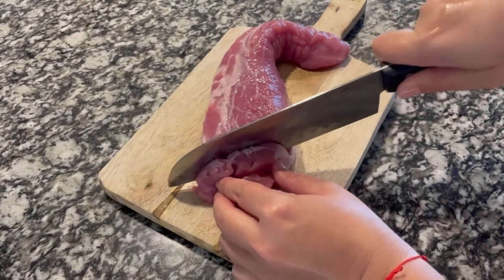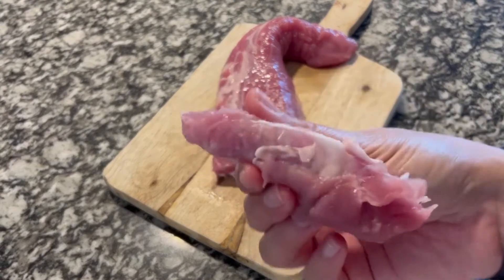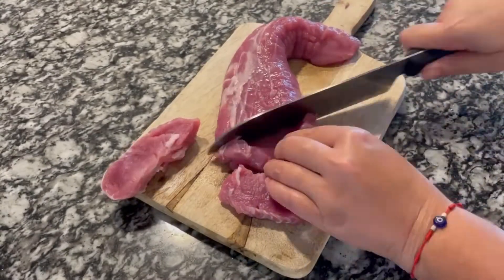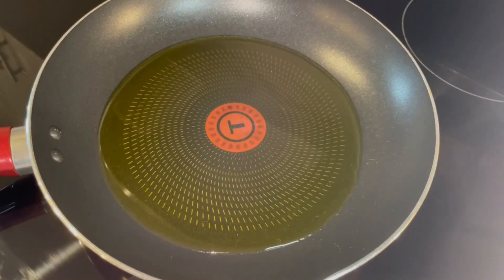Now we cut the tenderloin into thick pieces. In a medium pan we are going to add olive oil — be generous — and heat it on high heat.